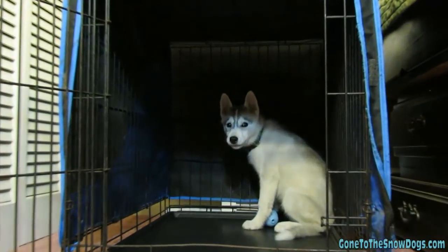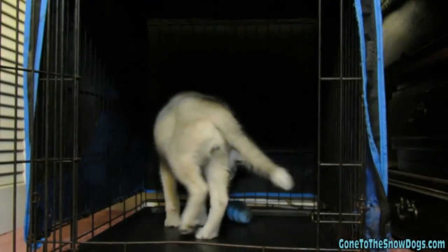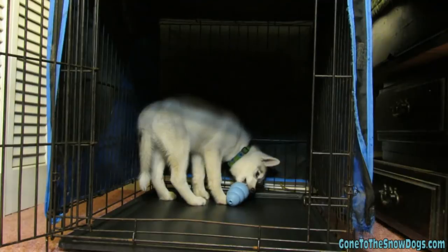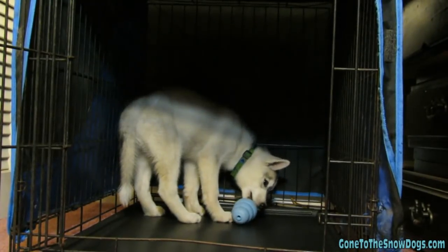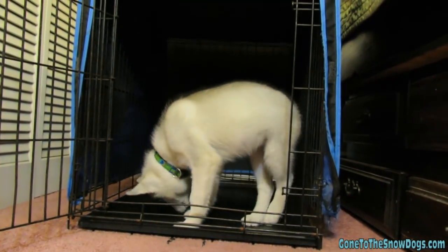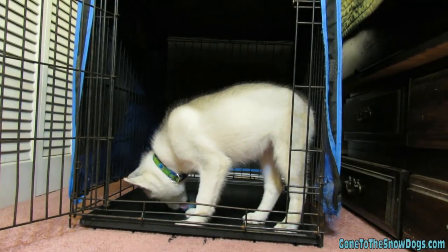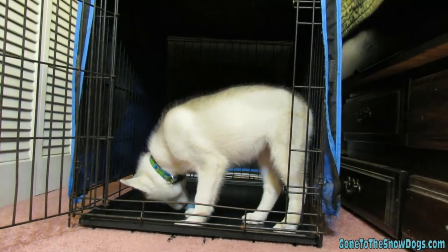The first thing you need to do is get the dog used to the crate — the noise, the sounds it makes. You want them to understand it's not going to hurt them. We have Memphis inside her crate with the door open and a Kong filled with peanut butter. We tossed the Kong inside and Memphis goes in to enjoy it. The first few times she tried to carry it out, so we just tossed it back in. Eventually she realized she had to stay inside to enjoy her treat — positive experience: if I'm in here, I get food, so maybe I'll hang out in here.